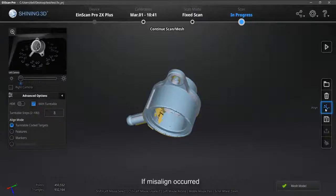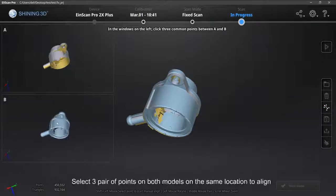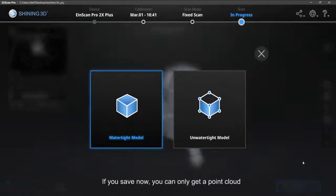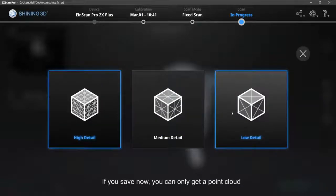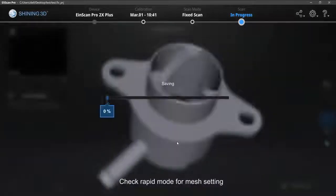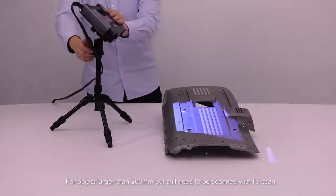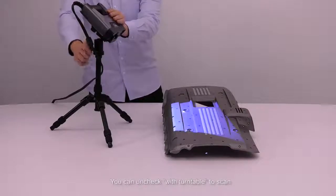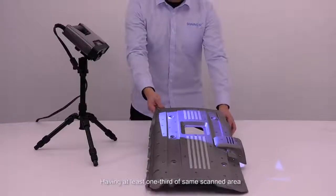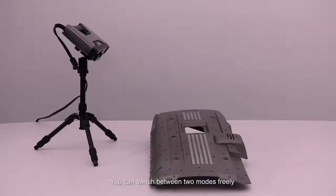If misalignment occurs, select Manual Align. Two groups of data will appear — select three pairs of points on both models at the same locations to align. If you save now, you can only get a point cloud; to get mesh data, you need to mesh first — refer to the rapid mode section for mesh settings. For objects larger than 200mm that still need fixed scanning, you can uncheck With Turntable to scan. Having at least one third of the same scanned area with the former scan allows successful alignment. You can switch between the two modes freely.